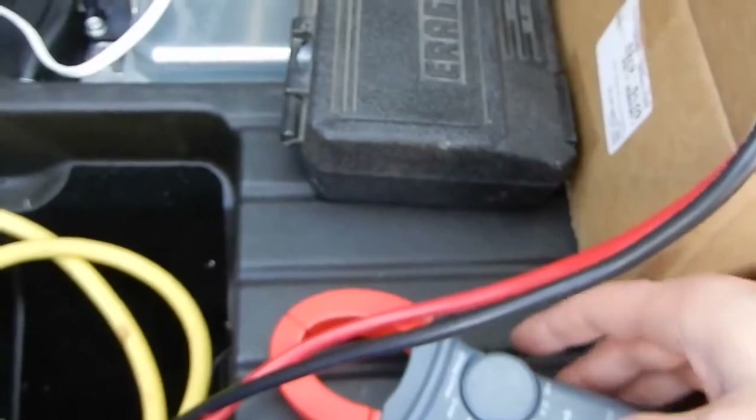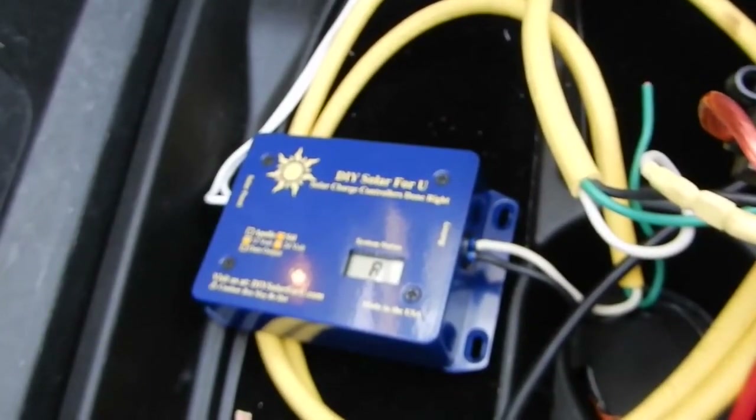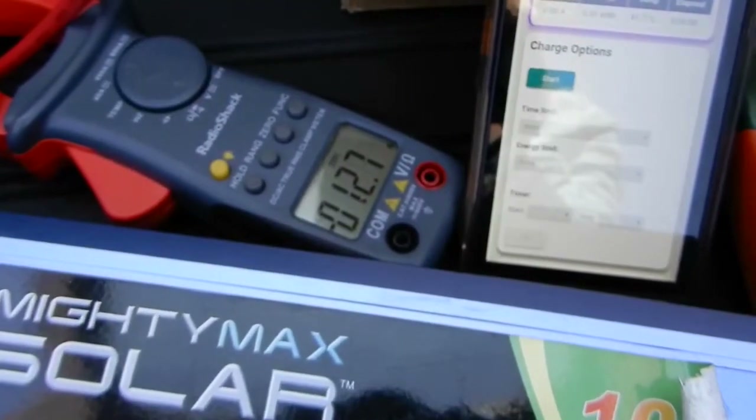This clamp meter needs to be re-zeroed constantly. 14.5 amps on there, 12.8 on here.